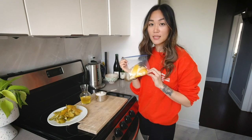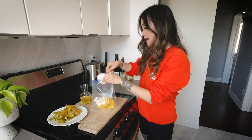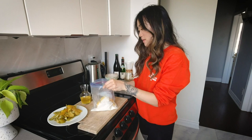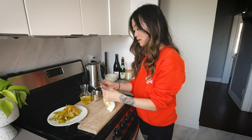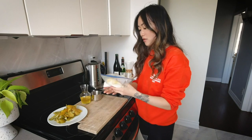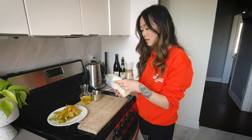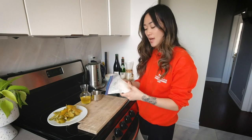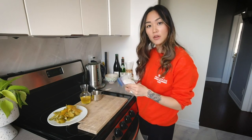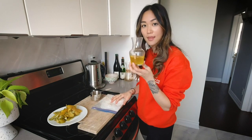I have grapefruit zest in here. All you're going to do is add sugar to it — it's that simple. So I'm adding sugar to the bag, massaging it around a bit so I know all the zests are coated. Over time, the sugar will draw out the oil from the zest and all the aromatics and flavors from it.